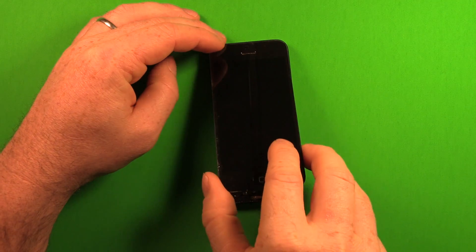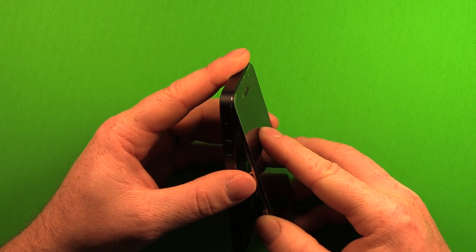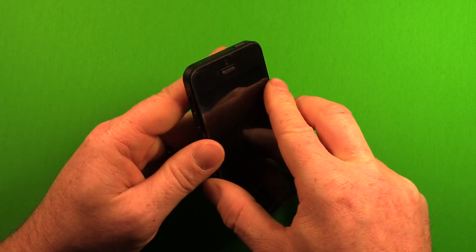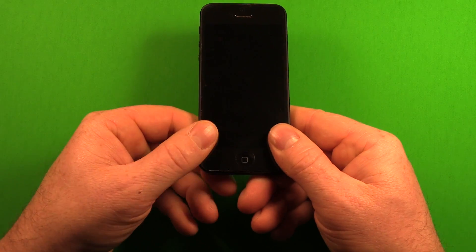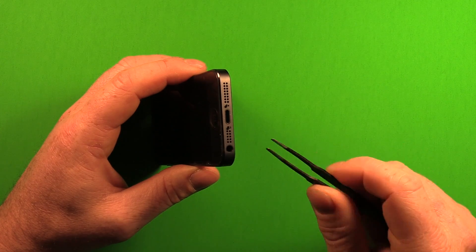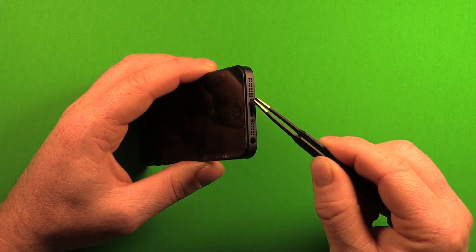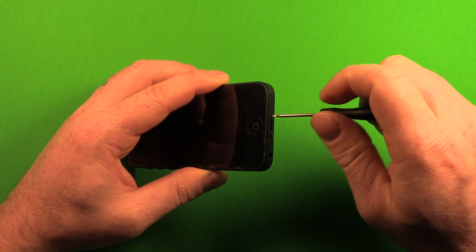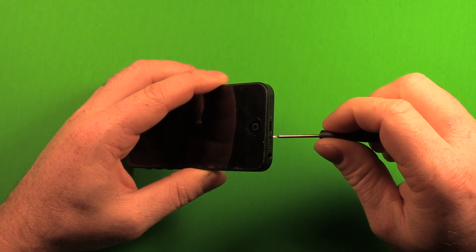Set the screen down carefully. Pick up the screen and tip it slightly, getting the top in first, then work your way down and snap it in. Check all the way around to make sure the reveal is the same all the way around. Use tweezers if needed to place the two bottom screws, then use the Torx screwdriver to tighten them in — be careful not to strip them out.